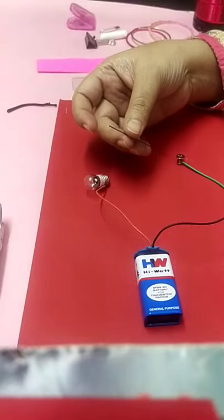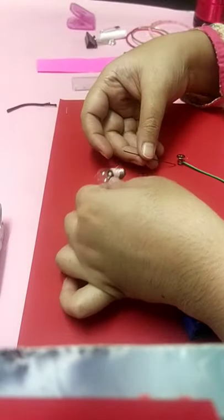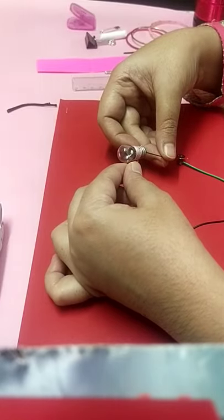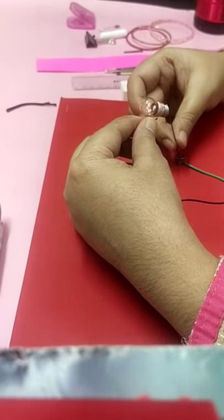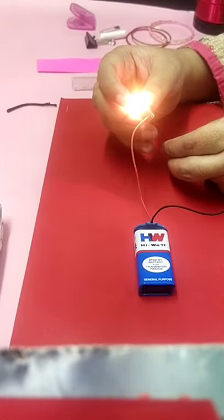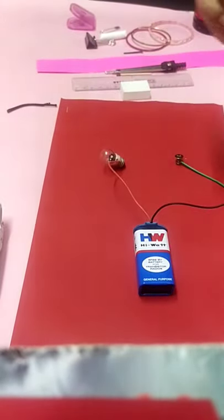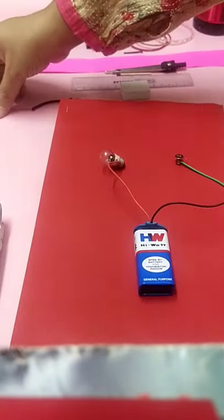Second one is pencil lead. From lead pencils you can take the lead, or even take a normal pencil and sharpen it on both sides. Here you can see it is allowing the flow of electric current and the bulb is glowing. Pencil lead is made up of graphite and it allows the bulb to glow, so it is an example of a conductor. I am keeping the conductors on one side and the insulators on the other.